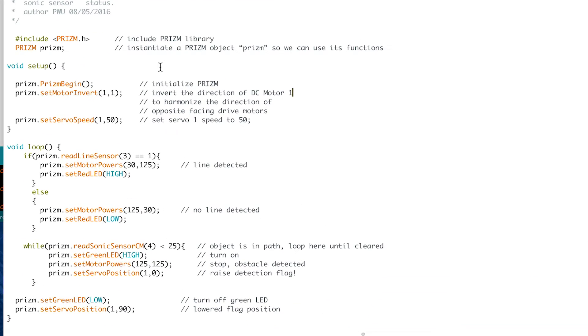Let's look a bit more at the sketch itself to see if there's anything new. Basically this is the same behavior we've already seen. In our setup we have prism begin, which we've used all along, set motor invert so our motors work together - we only need to call that once. We're talking to a servo this time, so in the setup we've got prism set servo speed to tell the servo how fast to react - a little bit faster than what we used before.